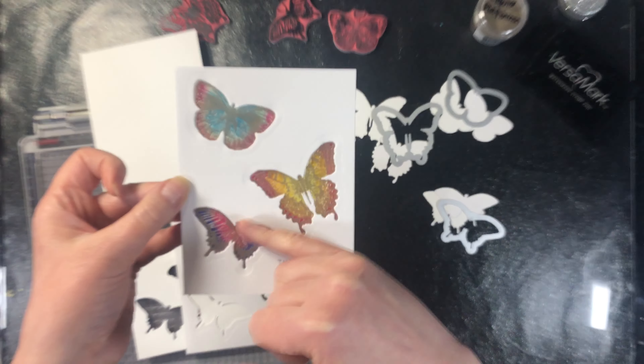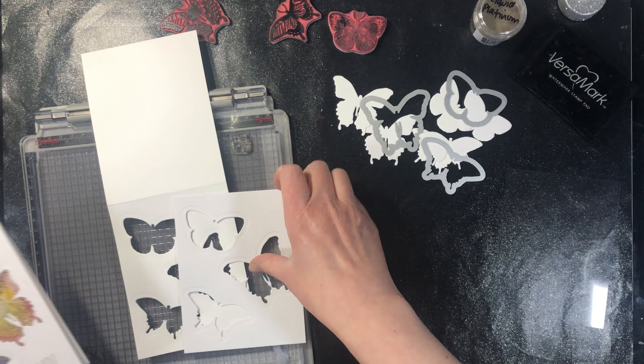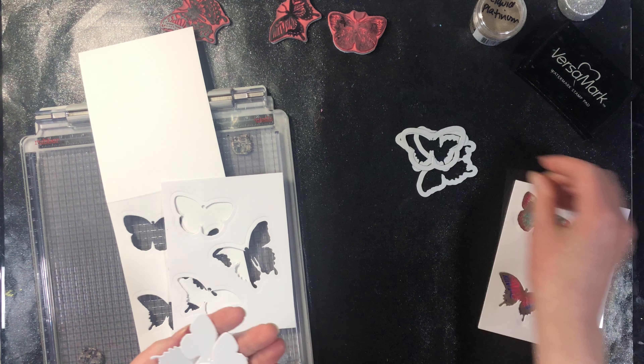So this here is the next card that we're going to do. We're going to shift from using just dies to using some stamps and dies. This one here is a set that has coordinating dies. I've already cut the windows out of the card.